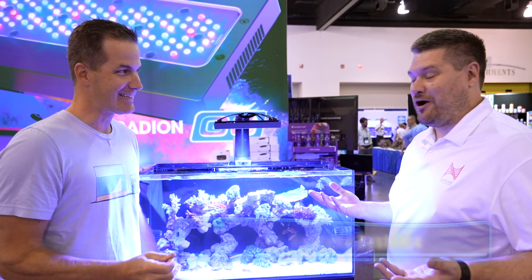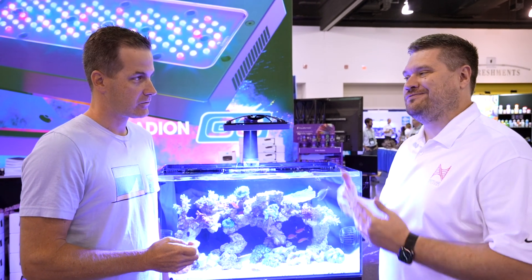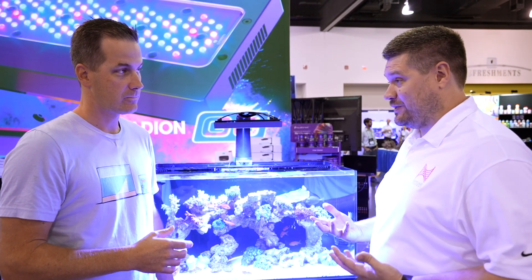The day has arrived. We are controlling Ecotech products through Apex Fusion once again. With the WXM module? No, Mark — a new module that Neptune Systems will be releasing soon.